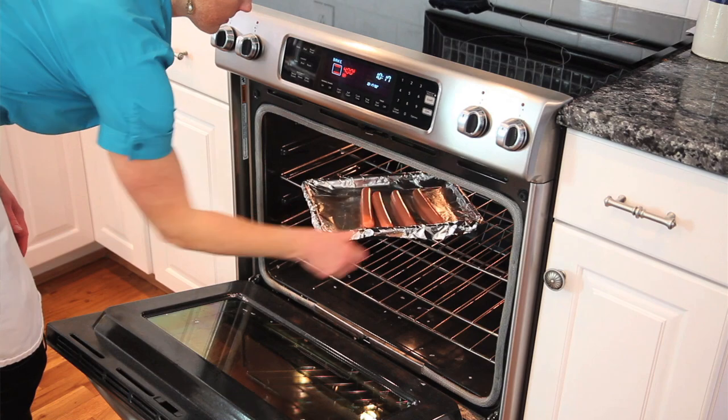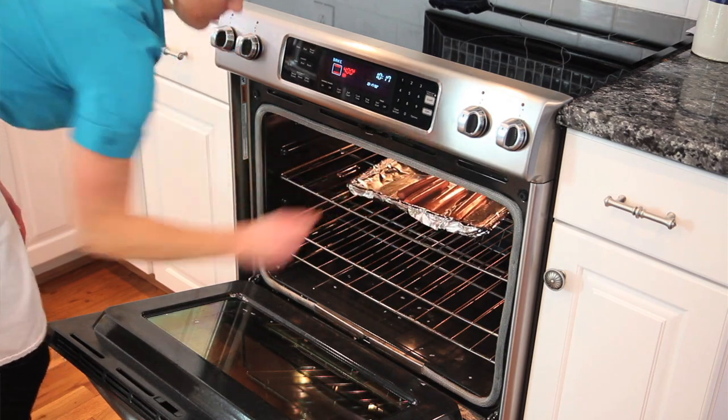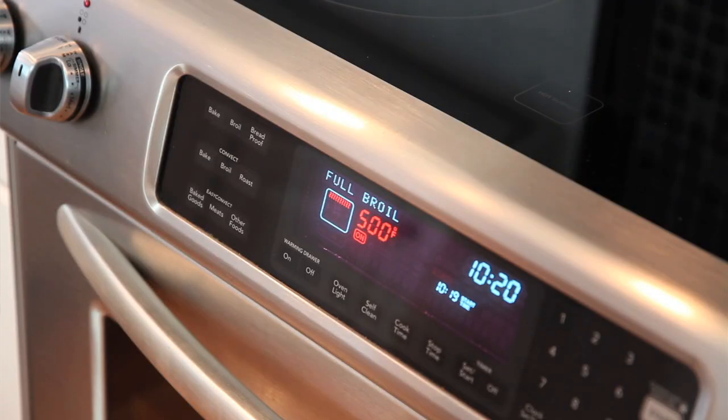To broil, do the same steps for baking, only you set your oven to broil. I recommend setting your oven rack to the second setting from the broiler because they will cook quickly.